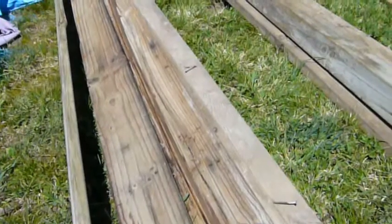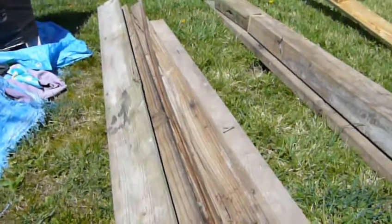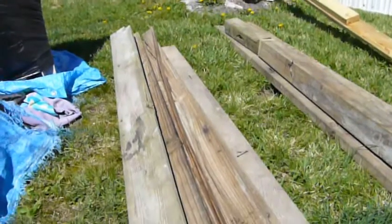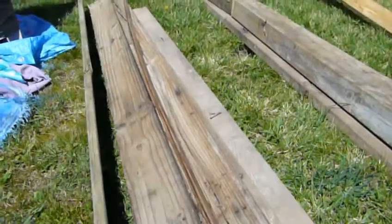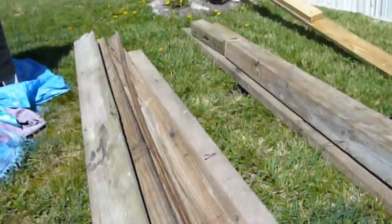I'm going to take these and remove the nails. They've got smooth round edges on them because they're decking boards, so I want to square them up. I'm either going to use my circular saw or my router table — I'll probably use my router table to run these down the side. I'm going to try to sand all these boards down a bit and get the old grime and dirt off of them.